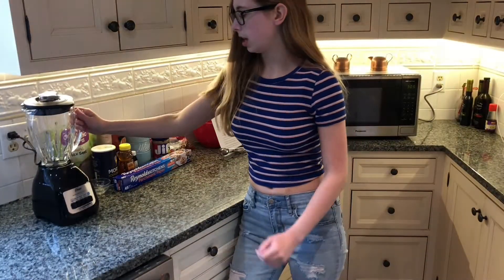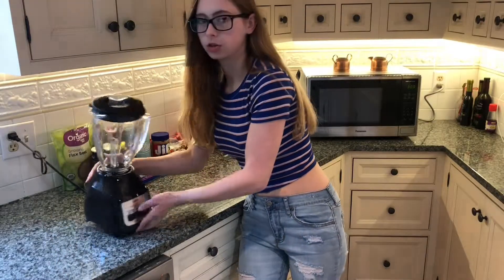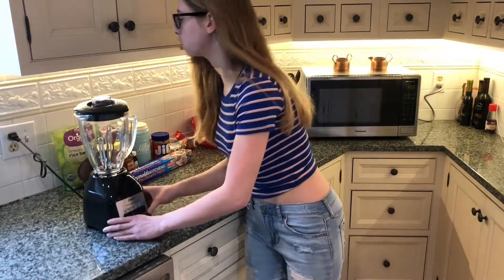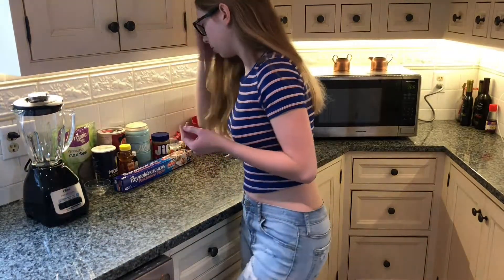All the stuff you need is a blender. I have never used this blender before — it's brand new, just opened today, so this might be a fail. I'm not sure how to use this blender, but it's okay.